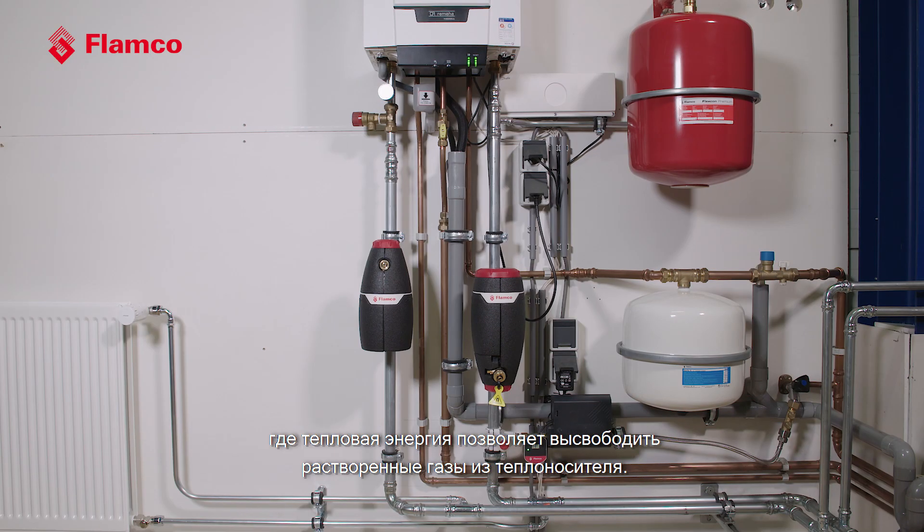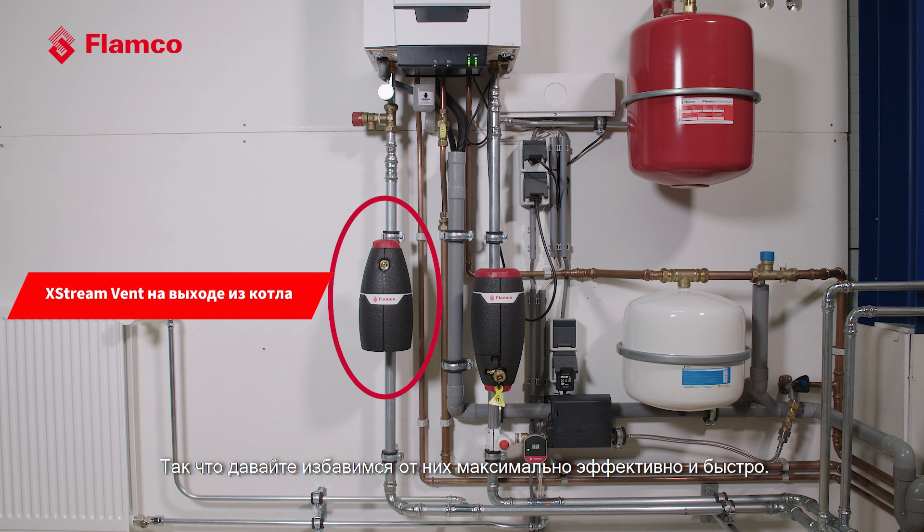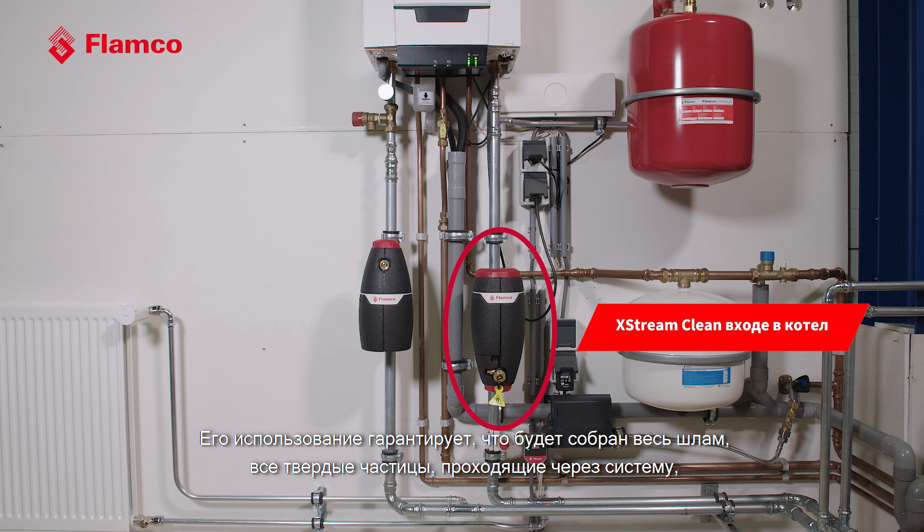Our preferred solution for installing this product is to use a separate X-Stream Vent on the outgoing pipe from your boiler, where that thermal energy is releasing any extra dissolved gases in the water — so let's get rid of them as efficiently and as quickly as possible. We have a separate X-Stream Clean on the inlet to the boiler, which guarantees that we take any debris or particles flowing through the system and remove them from the water before they get into the boiler and potentially clog the heat exchanger.